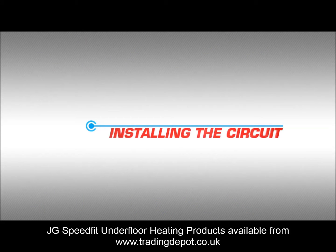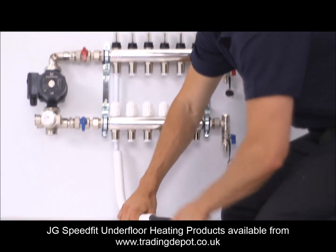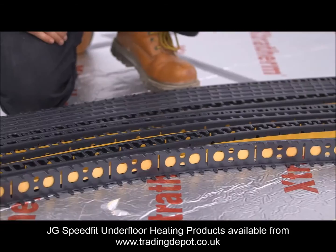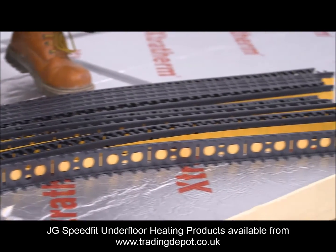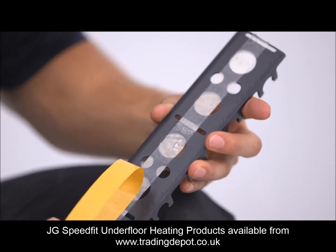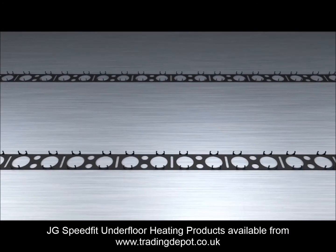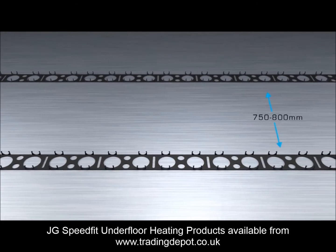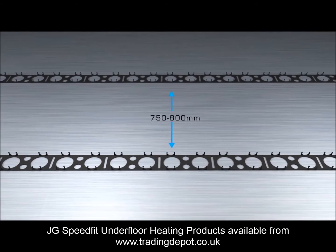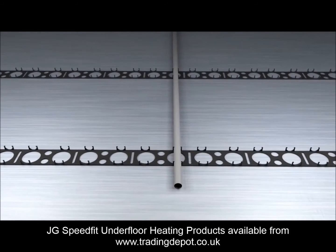Installing the circuit. We have shown in the previous video demonstration how to connect to the manifold or one room pack and run the pipe work to the room you are working in. The mounting rail has double sided tape, which may need to be supplemented by staples depending on the insulation's adhesion. The mounting rail is placed about 750 to 800 millimetres apart, making sure the slots are neatly aligned. A length of straight pipe work can be used for this.